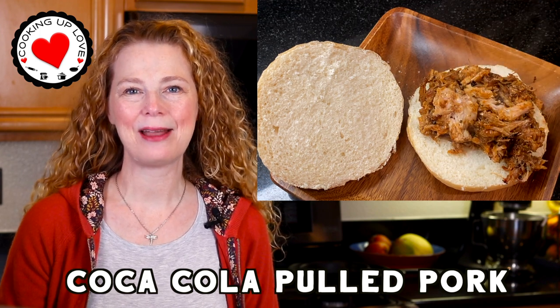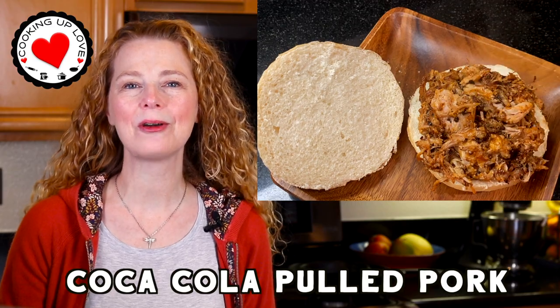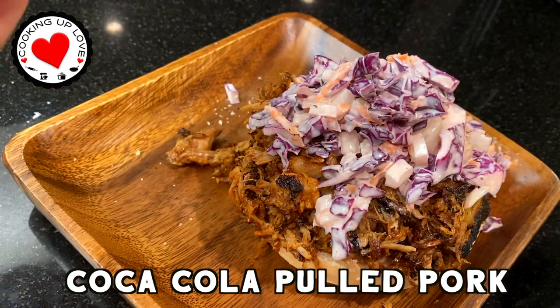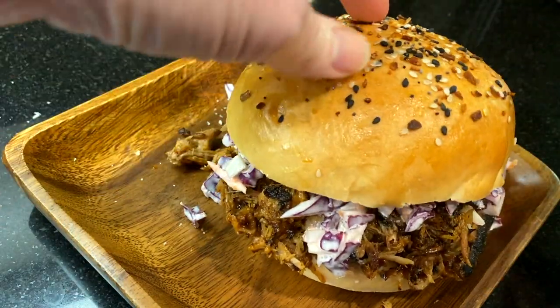Hi everyone! Welcome back to Cooking Up Love. On today's show I'm going to share with you our family's favorite recipe for making Coca-Cola pulled pork. This is a really easy recipe so if you're just learning how to cook or if you're looking for one of those set it and forget it recipes, this is the one for you.